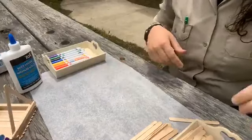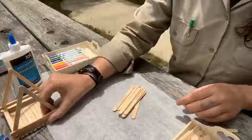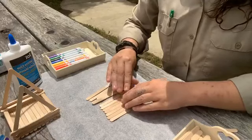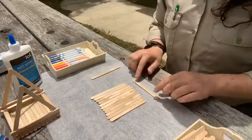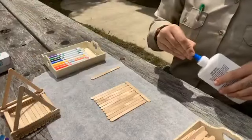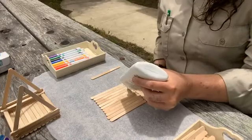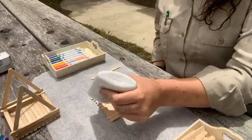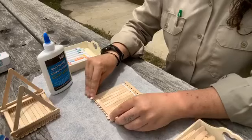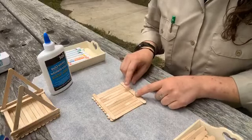We have our wax paper to keep everything nice and clean. We're going to start off by building the base of our birdhouse. Lay out your popsicle sticks nice and neat, just like this. You want to have enough that they measure one popsicle stick long. Now we're going to make a line of glue from one side to the other on both sides of your popsicle sticks, then press another one down on top. That's going to hold the base together so that the bottom of our birdhouse doesn't accidentally fall off.